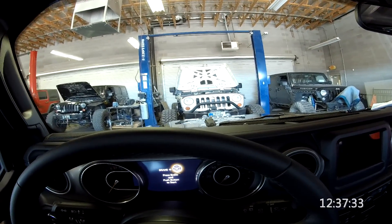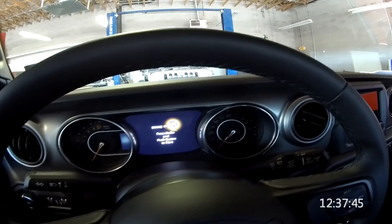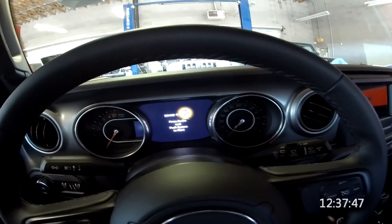We're sitting in a 3.6 JL — this is the new JL. We don't have to put the key in; it uses a key fob. Let's step on the brake and push the start button.